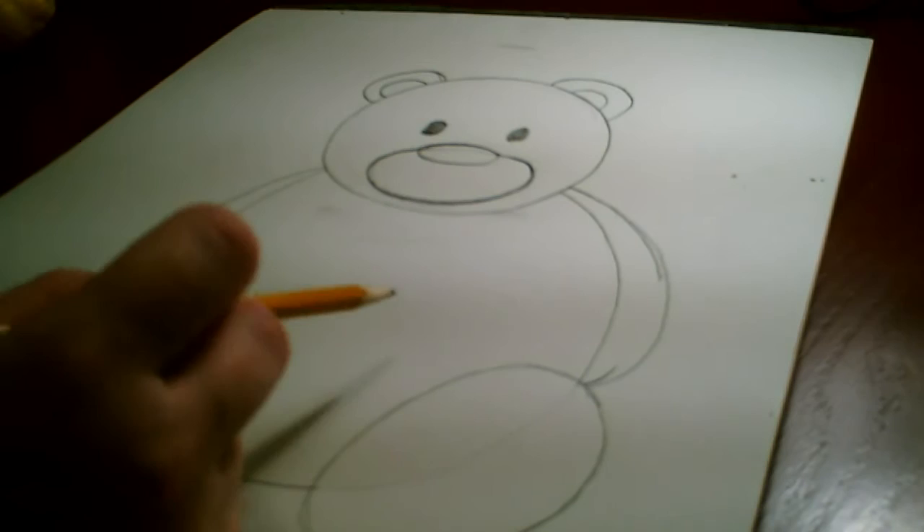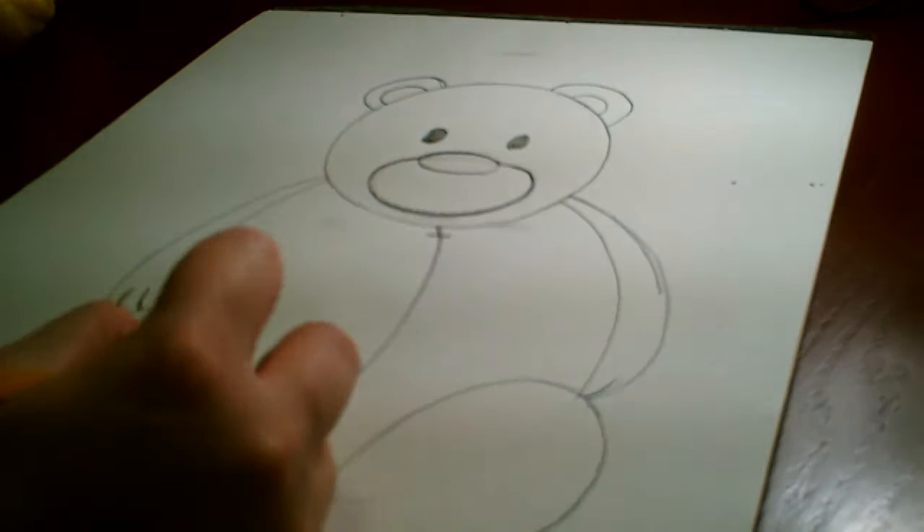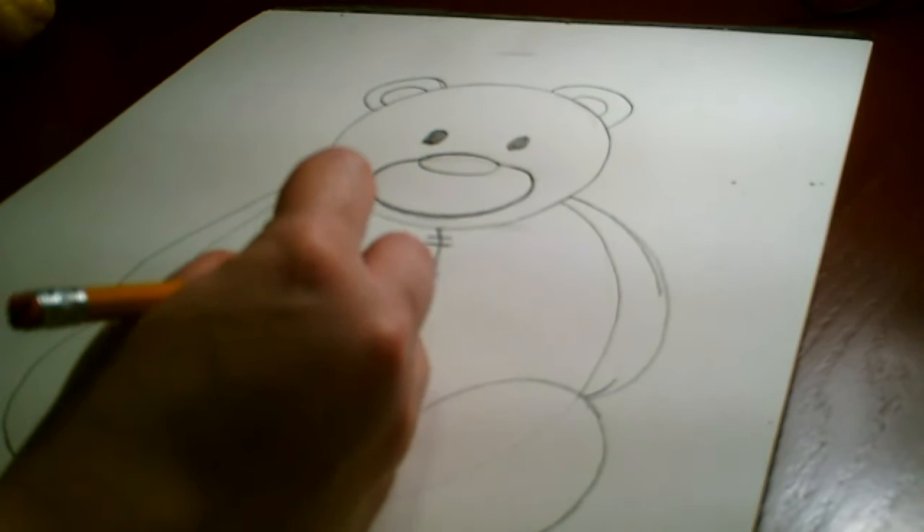We're going to pretend this teddy bear has been played with for a long time — he's been well loved, so he's had to be sewn up a few times. We're going to show some stitching, which are the marks you make when you sew something together. We're going to do a line down the middle of the oval belly area, and then some lines coming across — maybe one and then two — so that it looks like sewing marks or stitches.